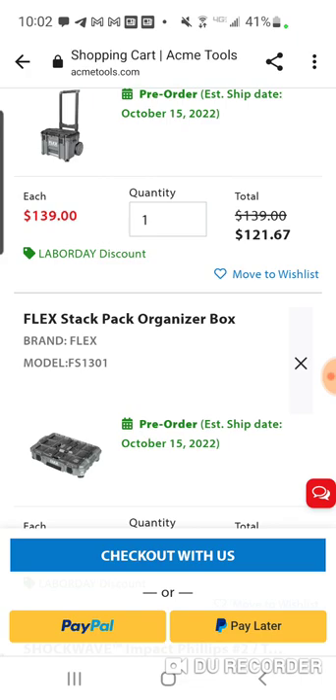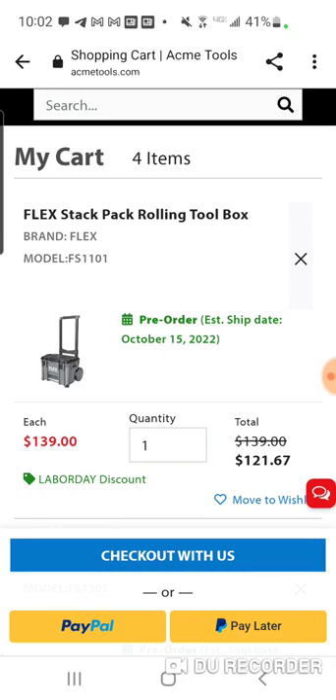Whatever you want to attach to your Flex box, you've got a lot of options at Acme Tools. I'll put the entire page link up for you. Labor Day is the promo code — I'll put that in the description below as well.